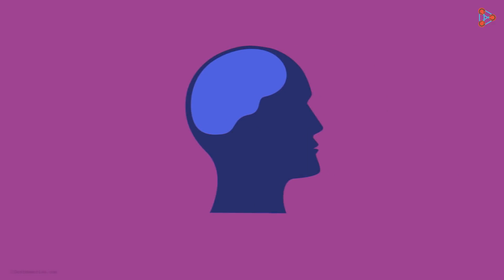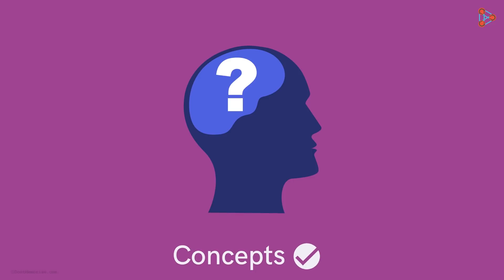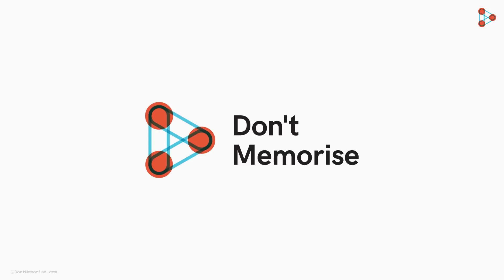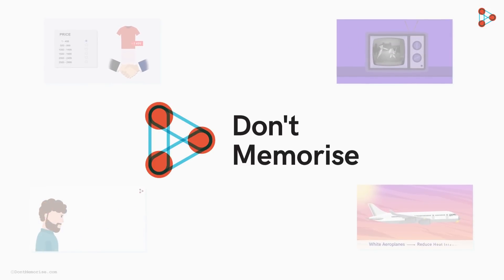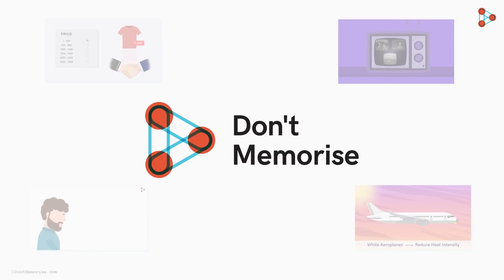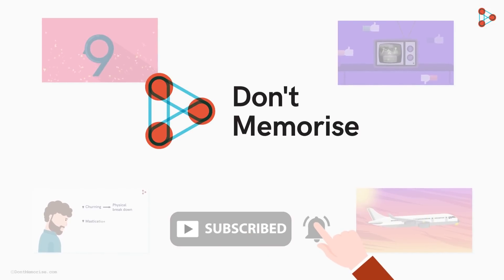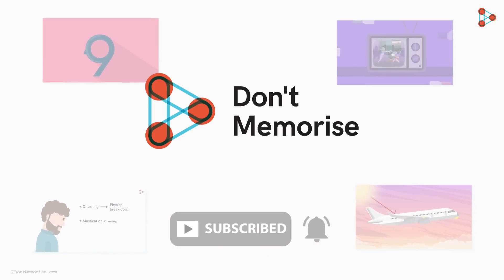Here we see that memorizing a concept is equivalent to not knowing it. For proper application, we need to understand the concepts well — only then will they be of some use. At Don't Memorize, we encourage learners to understand concepts through our crisp yet interesting videos. To become a part of this massive community of learners, do subscribe to our channel. Don't Memorize — just understand.